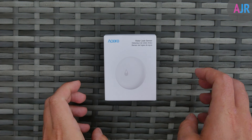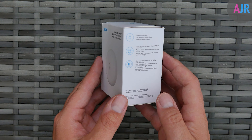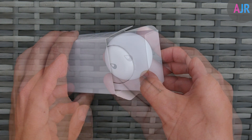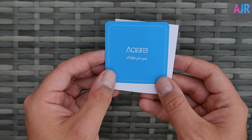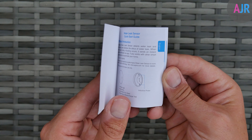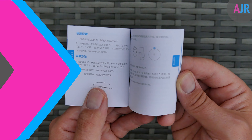Starting with the unboxing, it's a pretty simple affair. The box is pretty similar to what you find with an Apple product, though I wouldn't say it is as premium. In the box you get the leak sensor along with a welcome card and a manual. The manual is in English and also includes various European languages, which is really helpful if you need that to set up.